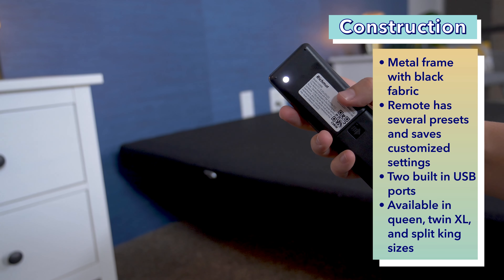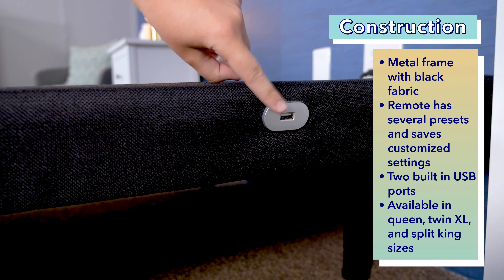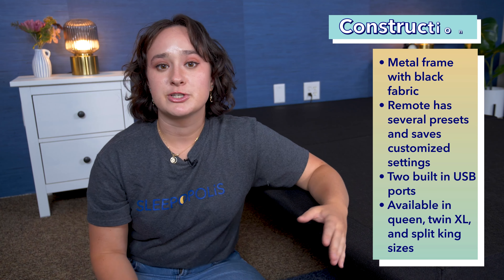The remote also has a flashlight to make it easier to use at night in the dark. There are also two USB ports on the sides of the base that you can use to charge your devices. I've got the queen-size frame here, but this base is also available in a twin XL or split king size.